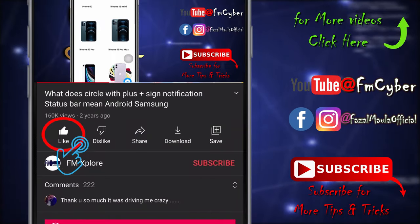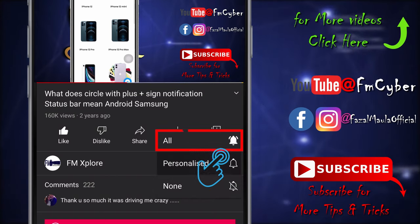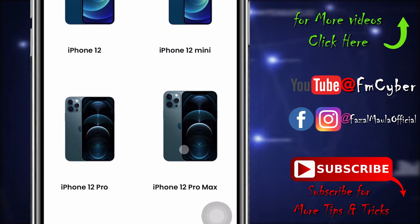If you guys are new here, please like the video, subscribe to the channel, and ring the bell icon — it will be appreciated. I want to buy the iPhone 12 Pro Max.